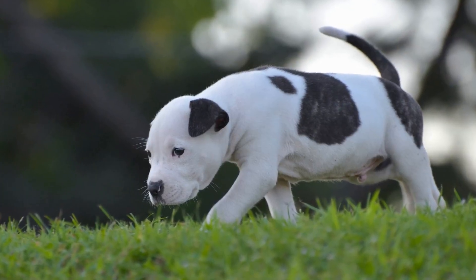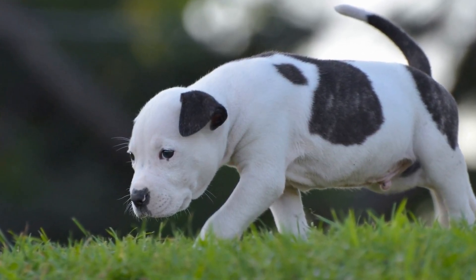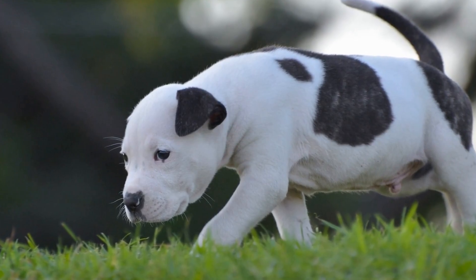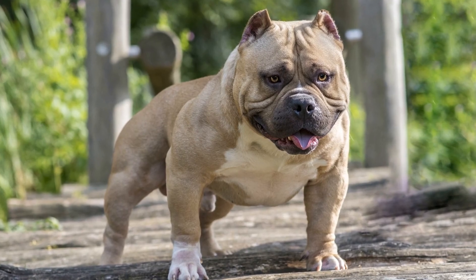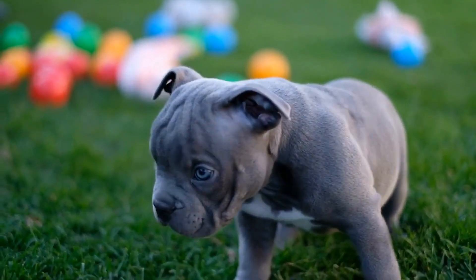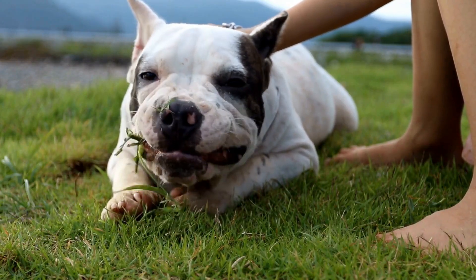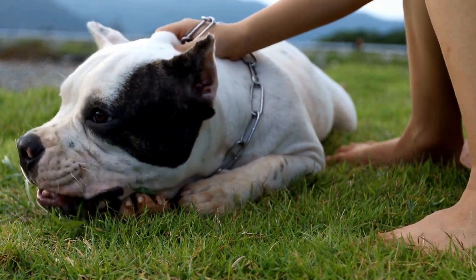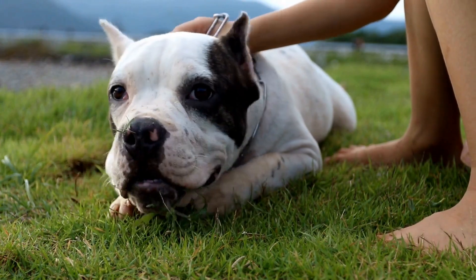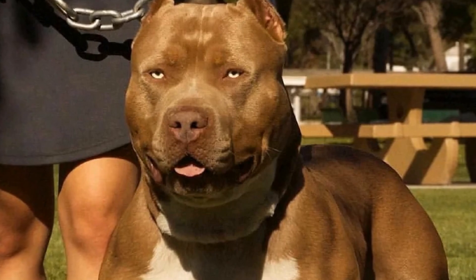Collars and leashes are essential tools for controlling your American Bully during walks and training sessions. When choosing a collar, opt for a sturdy and durable material such as nylon or leather. Avoid chain collars as they can be uncomfortable and potentially harmful to your dog. As for leashes, choose one that is long enough to provide your dog with freedom of movement but not too long that it becomes difficult to control. Retractable leashes are not recommended for training purposes as they do not provide enough control.